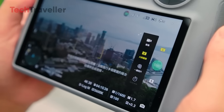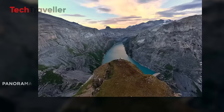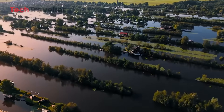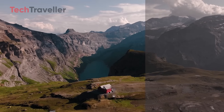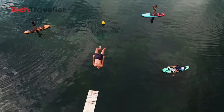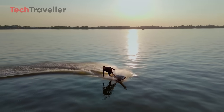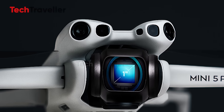Photo lovers rejoice. For still shooters, there's more to love. 48 megapixel images with a new mid-telephoto mode, letting you punch into your scene without sacrificing quality. It's like having a little zoom lens packed into your flying camera. Take crisp, high-res shots of landscapes, cityscapes, or even your cousin's awkward pool float fail — all in stunning detail.